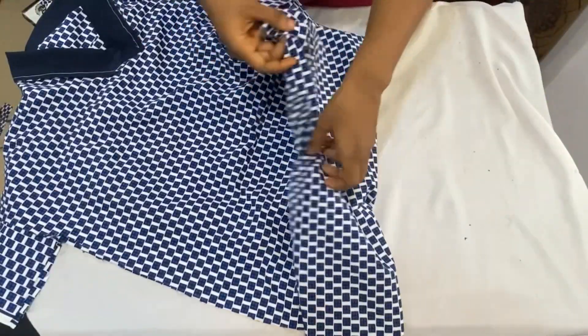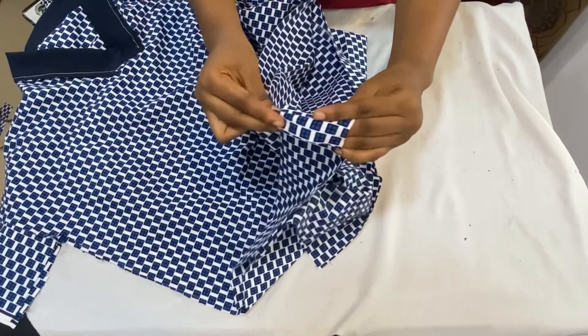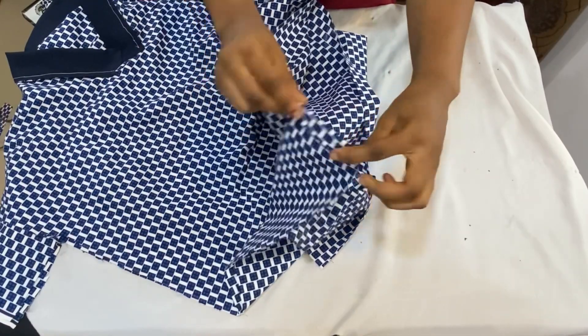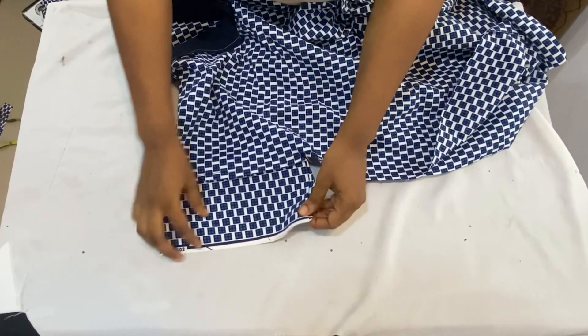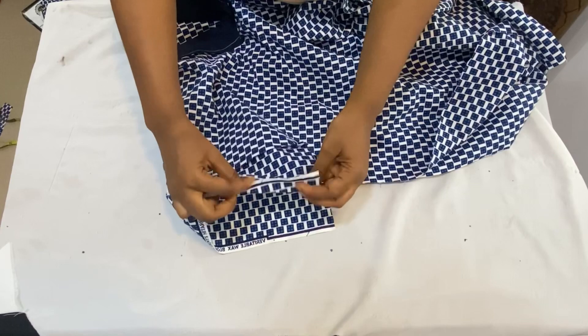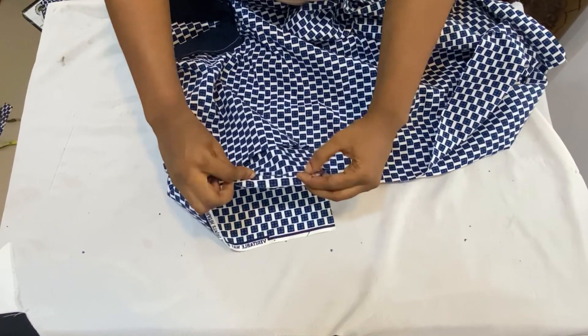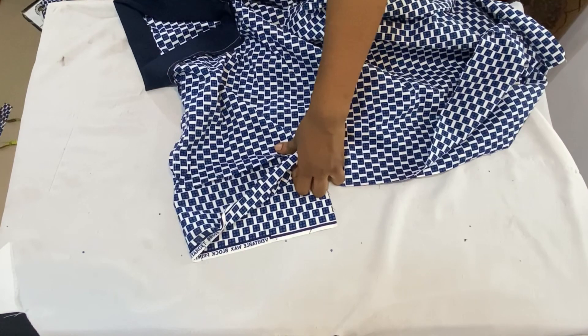When I'm done joining the sides, I'm going to finish up the base of my dress — I'll fold it in twice by half an inch and stitch it all the way around. Then I'll do the same thing for the sleeve opening: finish up the edges, fold in twice by half an inch, and stitch all the way around. When I'm done I'm going to show you guys the finished product of our dress.